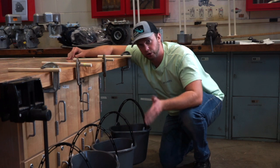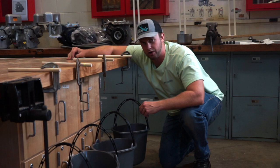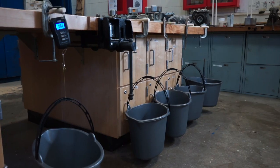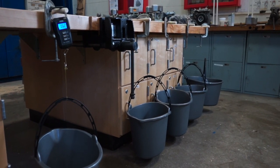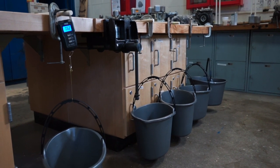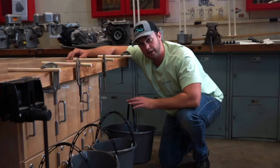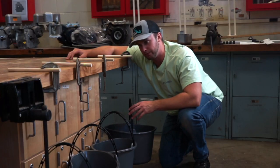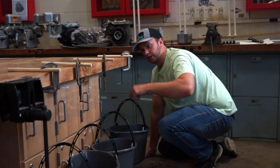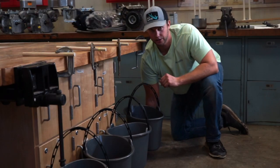What I'm going to do is progressively add weight to these buckets until the leader lines break, and we'll see which one's the strongest. I'm going to use that bucket at the end to tell me how much weight is in my buckets, and I used 20-pound braid on that one at the end just so I know it won't break before these ones. All these buckets are set up with 10-pound fluorocarbon leader to 10-pound braid, and I made sure my leader line was 8 inches to each of the buckets. Before we get to our experiment, let's quickly talk about each knot.